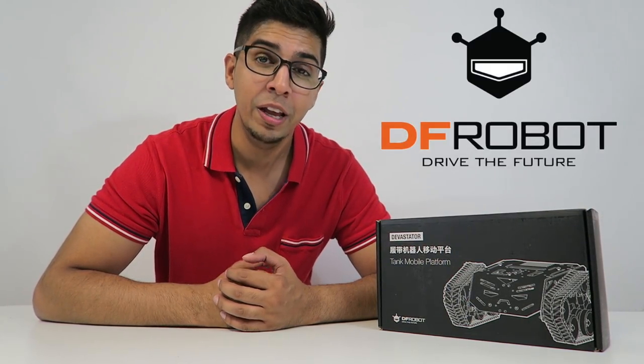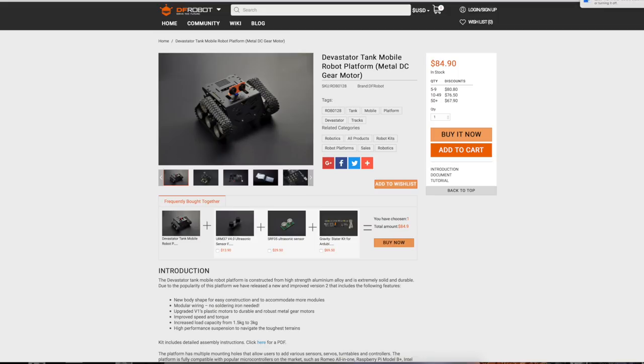Hey guys, welcome to a new episode of Conflicts. Today I'm excited to show you the all-new Devastator! This is a cool looking tank robot sent over by DF Robot. For your very own, check out their link down below. This is actually a unique looking tank robot that you have to build from the ground up. I'm excited to build it and try it out, so without further ado, let's take a closer look at the box before opening it up.